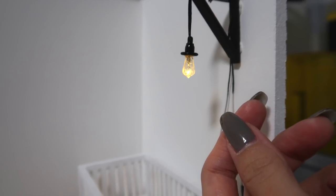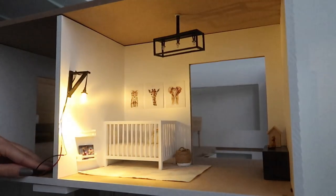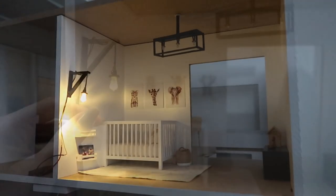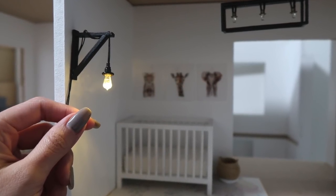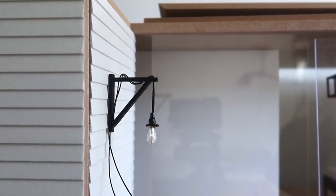Hi guys, it's Cath. Today I'm going to show you how to make a miniature working light bulb and a fun bracket style light fixture. If you follow me on Instagram, you know I've been working on a dollhouse and it's so much fun getting back into minis. Today's project is quite a bit smaller but still so much fun. Let's get started.